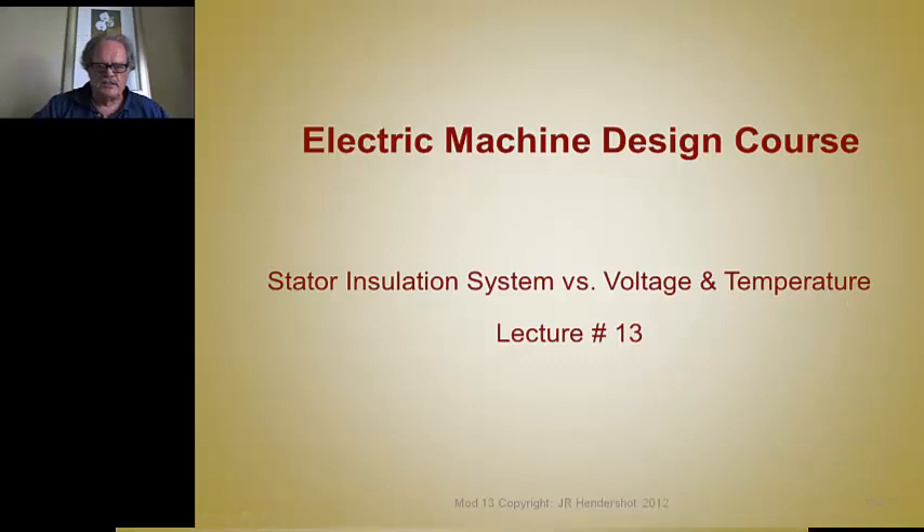This is Jim Hendershot, again, presenting lecture number 13.